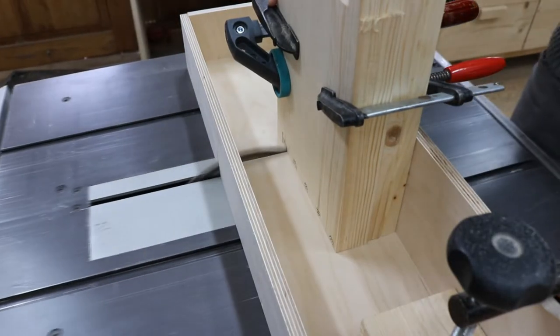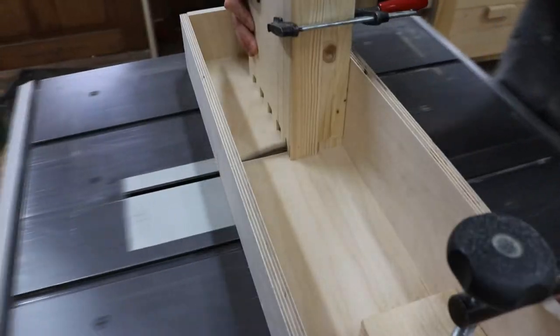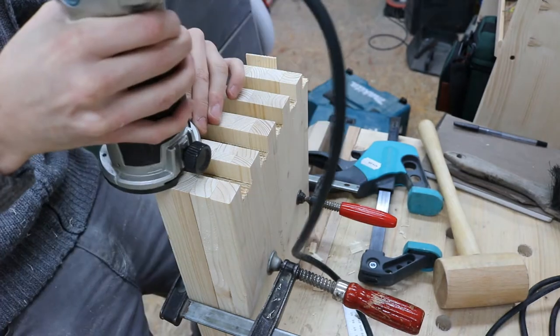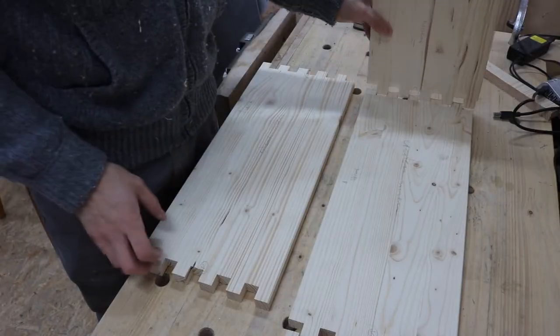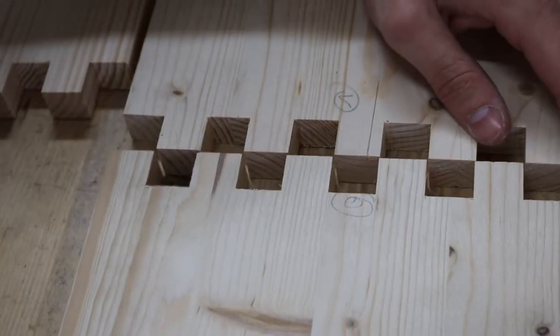Basically I'm taking the same steps that I did on the other side. I'm cutting the slots with the table saw, cleaning them up with a chisel, and using my hand router for the inside. Here I'm checking how the pieces will fit together and if the fingers actually fit.